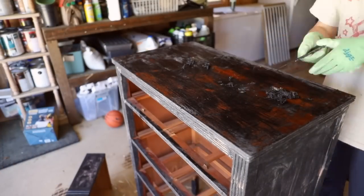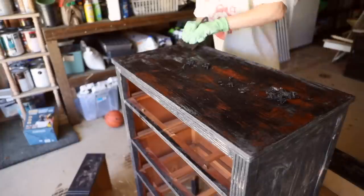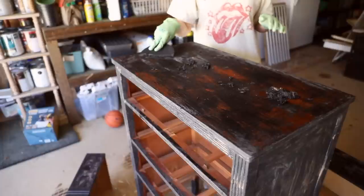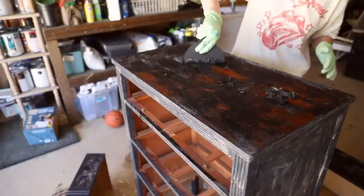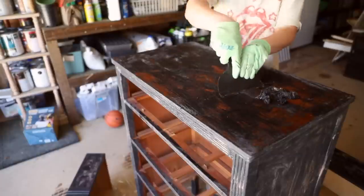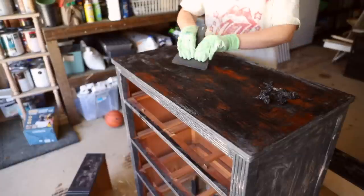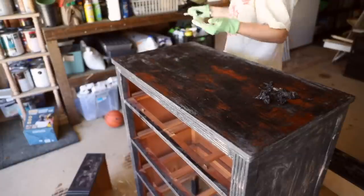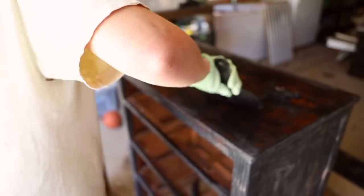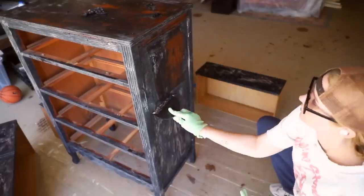As you can see, with just about 30 minutes of product time, it got off a lot of the paint but certainly not all of it. I've learned to use a plastic scraper here so that you're not damaging the wood with a metal scraper.